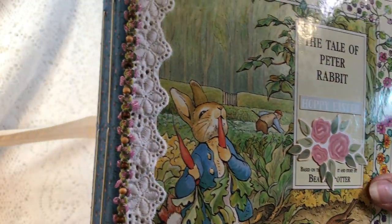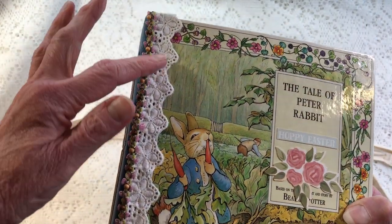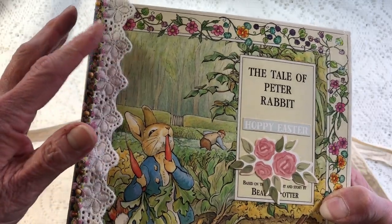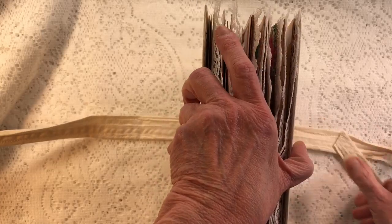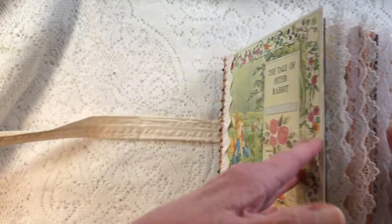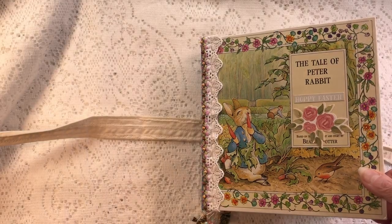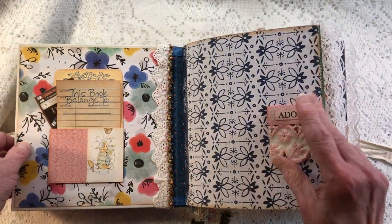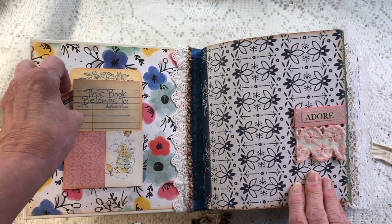This is the Tale of Peter Rabbit and you guys have seen me working on it this week. It turned out really pretty. This is an Ooh La La Crafts design — she has lots of trends and I've used a lot of her stuff in here. It's a double signature but it's a big double signature — you can see it's chunky but very usable.